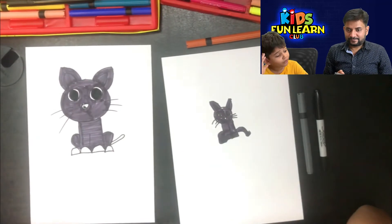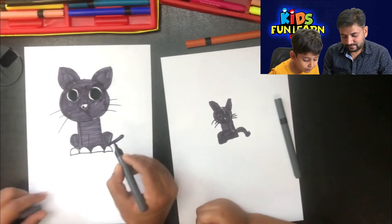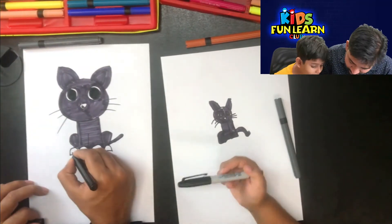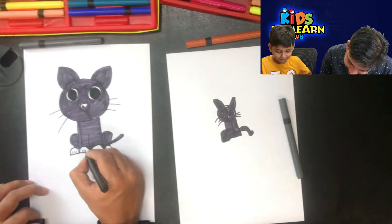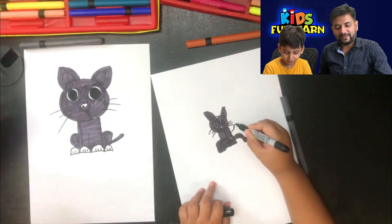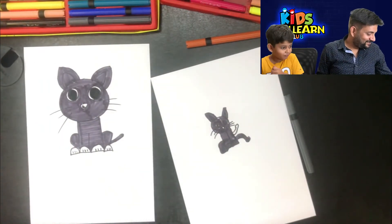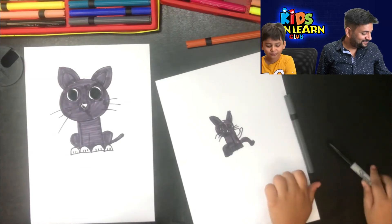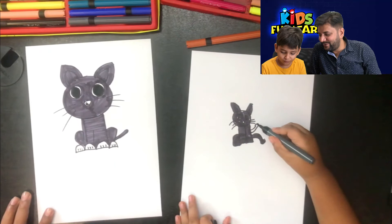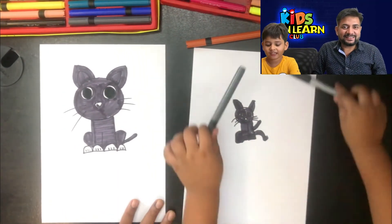You have to make the nails, papa. I am done. Who completed this first? You completed this first. I forgot to make the tail. So, we are done drawing this beautiful cat.